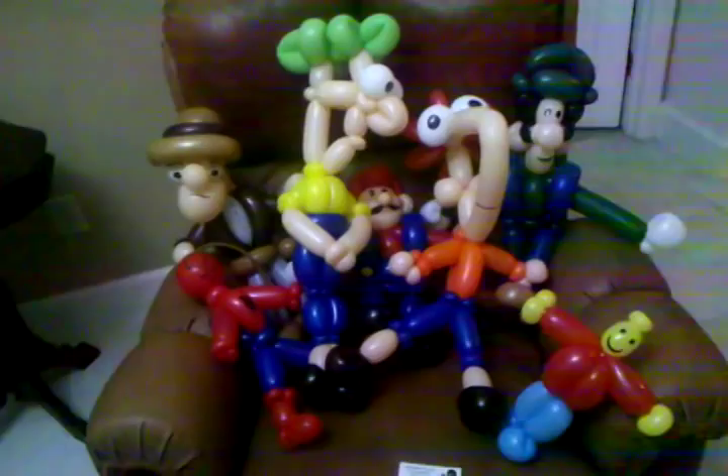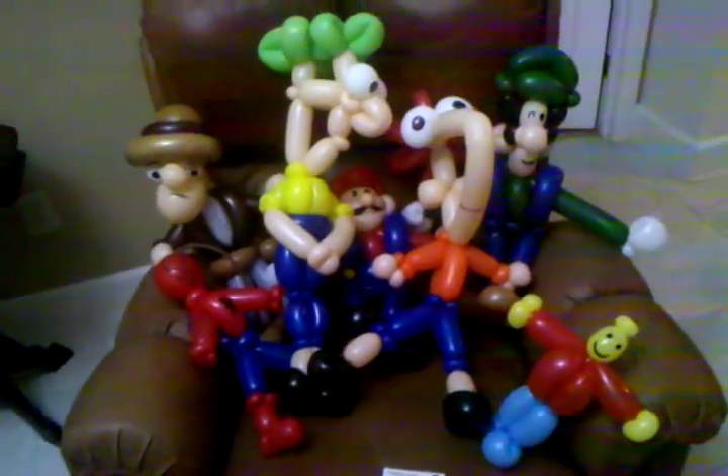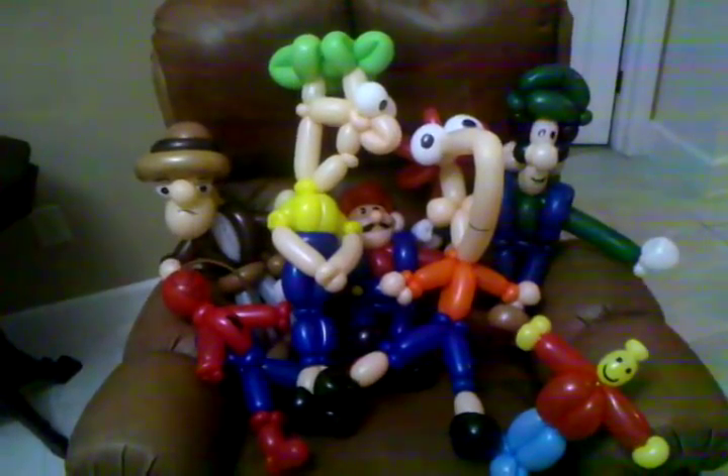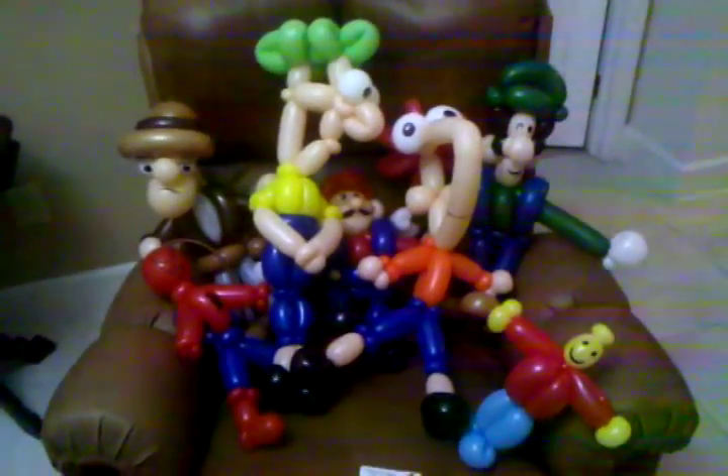There you go — just an example of a couple of things that I can make for my advanced balloon package. This happened to be for an 11 year old boy, but I've done parties for guys, girls, young and old. Feel free to give me a call if you have any questions and I'll talk to you then.